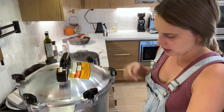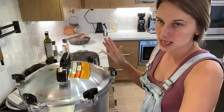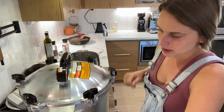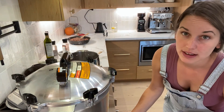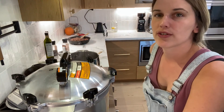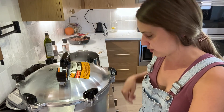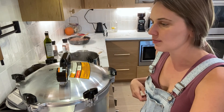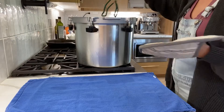At this point you want to make sure the weight is rattling about four times a minute, and keep an eye on the gauge to make sure it stays around 10 pounds of pressure. You don't want a constant rattle. Adjust your heat to get about four jostles per minute — on my stove that's about medium to medium-low. I'll bring you back when I'm pulling the canner out. See you in 85 minutes!